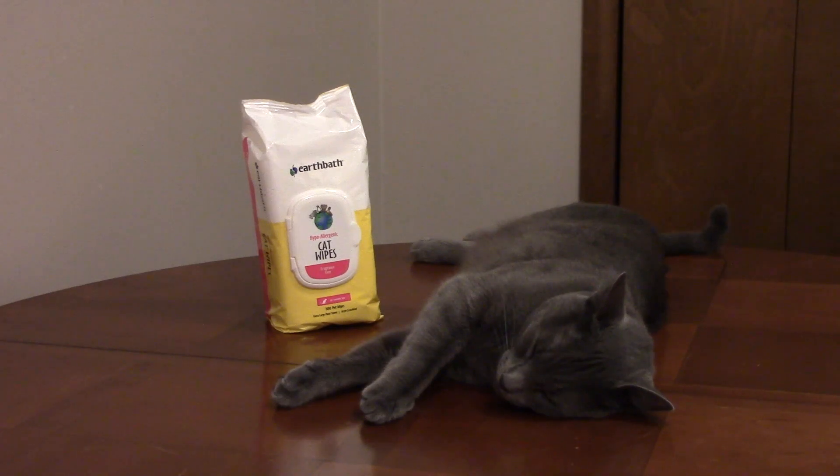It contains mild cleaners and conditioners like aloe vera and vitamin E to moisturize your cat's skin and fur.